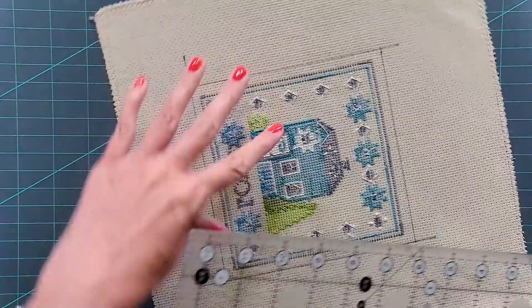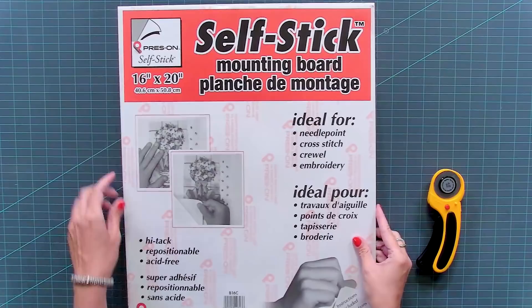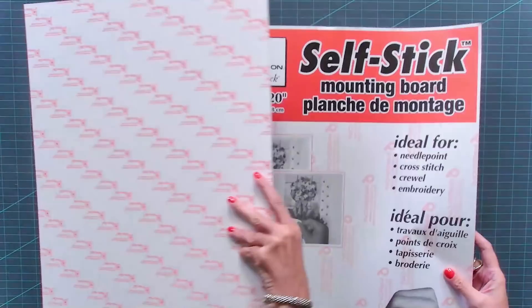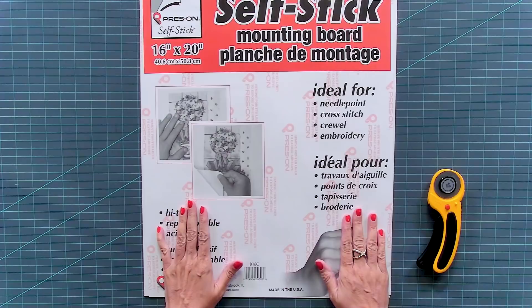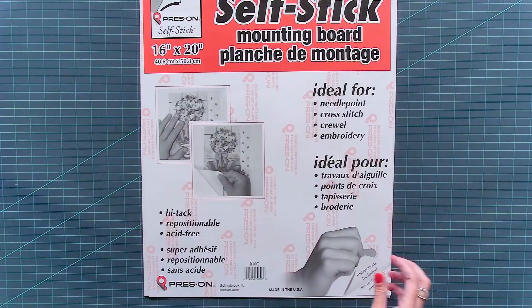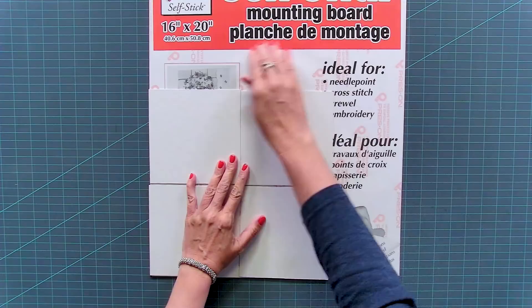From here I'm going to measure — that's five and three quarters by five and three quarters. So that's the size we are going to cut our sticky board. We're going to cut four sticky boards. They're made by Press On, and you will see that one side is flat and one side has a sticky side. You can find these at Fat Quarter Shop. We bought one 16 by 20 inch piece so we could cut four from it. Use a rotary blade for paper, not for quilting or sewing, and cut four pieces at 5.75 inches. Save the rest of your sticky board for another project.